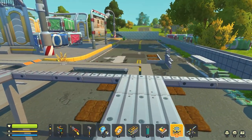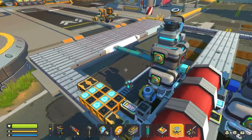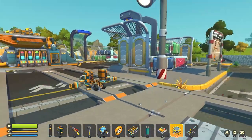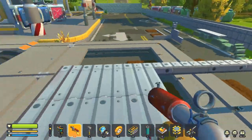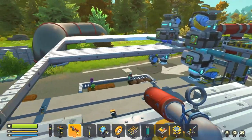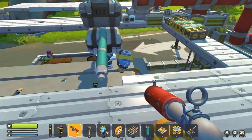Good afternoon everybody, welcome back to some more Scrap Mechanic survival. I know it's been a while but we're back. Today we are going to be working on finishing the farming factory and also doing the logic for the factory, and then testing it so that we can have a full dry run by either the end of this episode or the entire next episode, and we can see how all of this will work together as one piece.